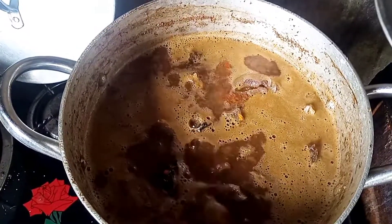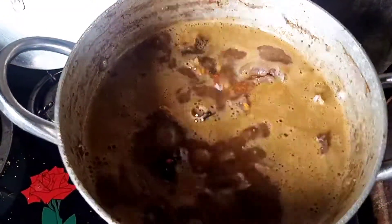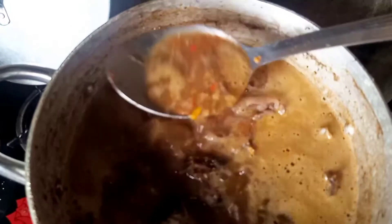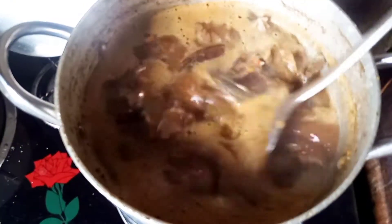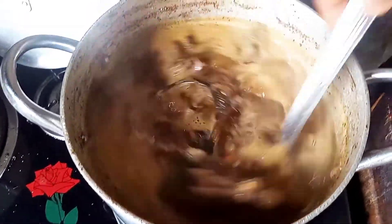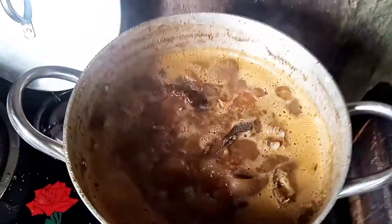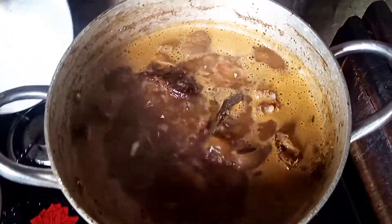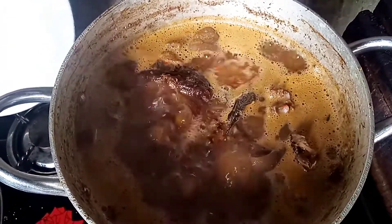Right now I want to cover the pot. I'm adding a little more salt to taste — the amount I added earlier wasn't enough, so I have to add some more to the soup. After stirring, I'll cover it to marinate.